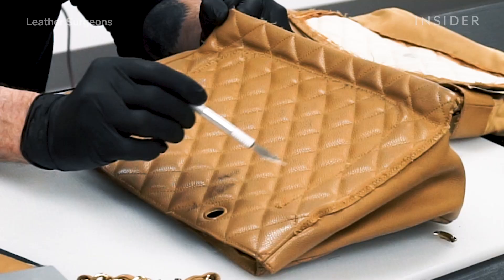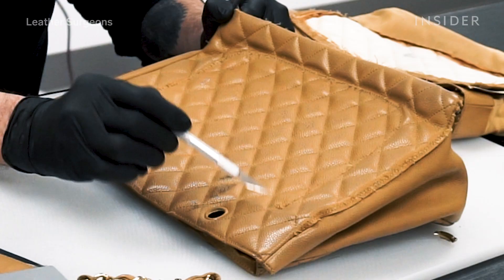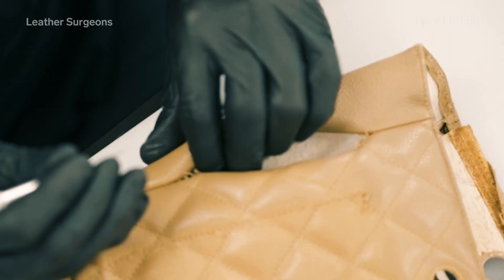The most challenging part of this job will be making sure that the seams I add to the new pocket match the seams in the bag itself.